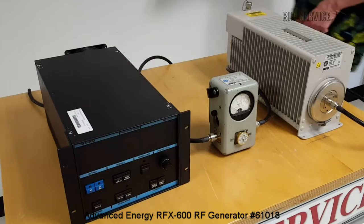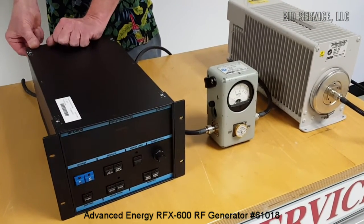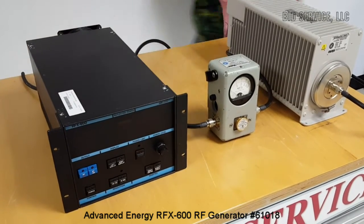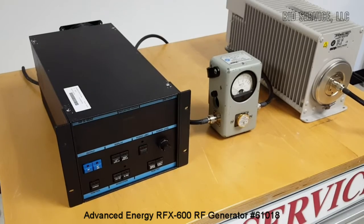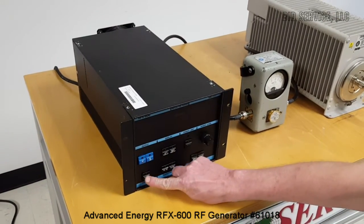The unit is turned on by a breaker in the back first. It is powered by 120 volts AC. And we turn on the front power button.